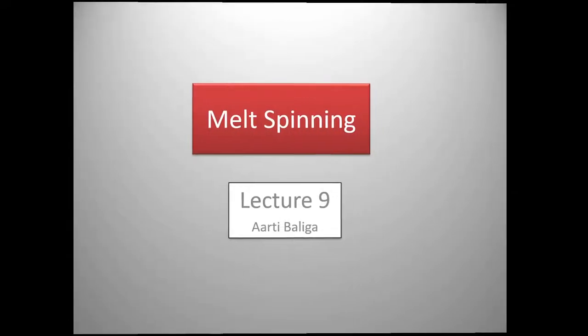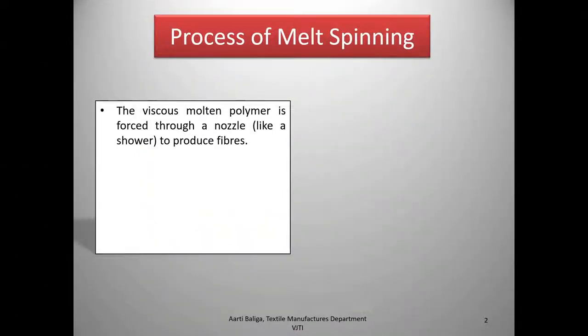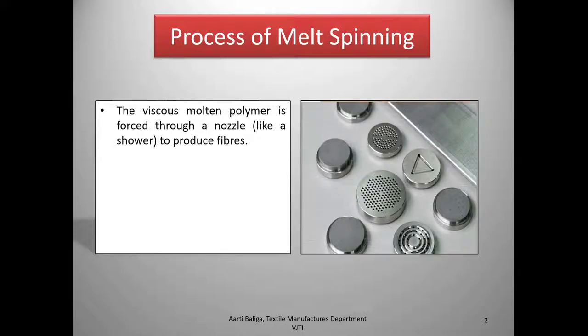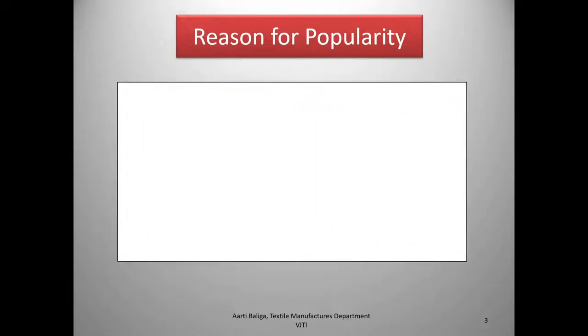Hello, today we shall look at melt spinning. In this process, the viscous molten polymer is forced through a nozzle like a shower to produce fibers. This is how the nozzle looks — it looks almost like a household shower — and the fibers come out of this. These nozzles are known as spinnerets.